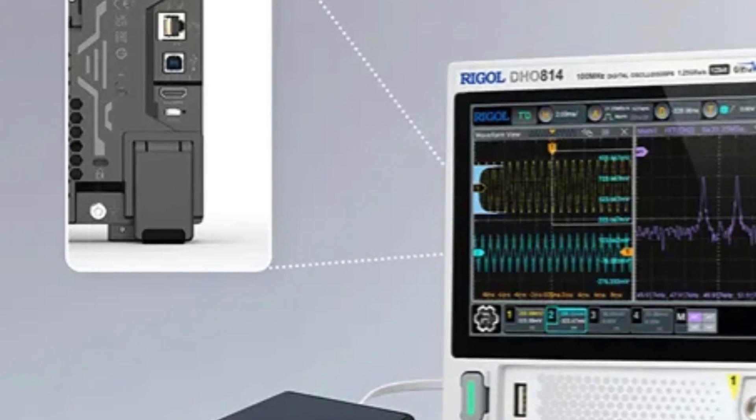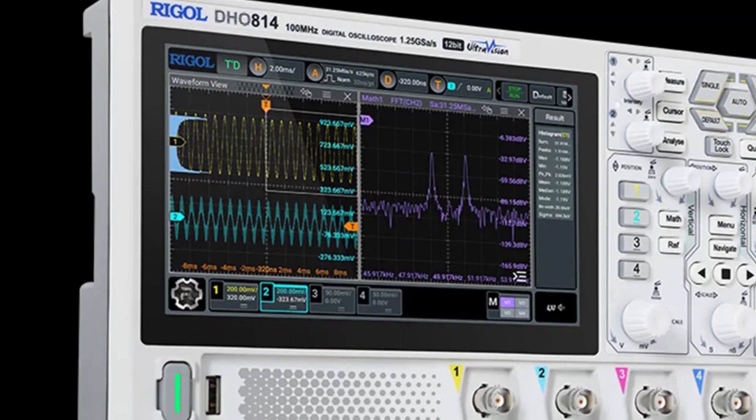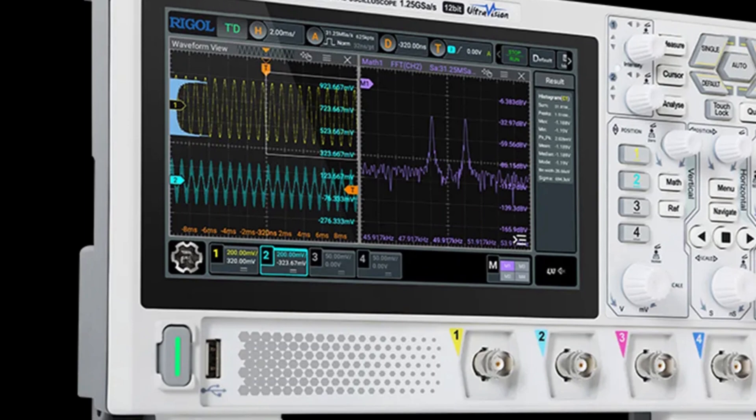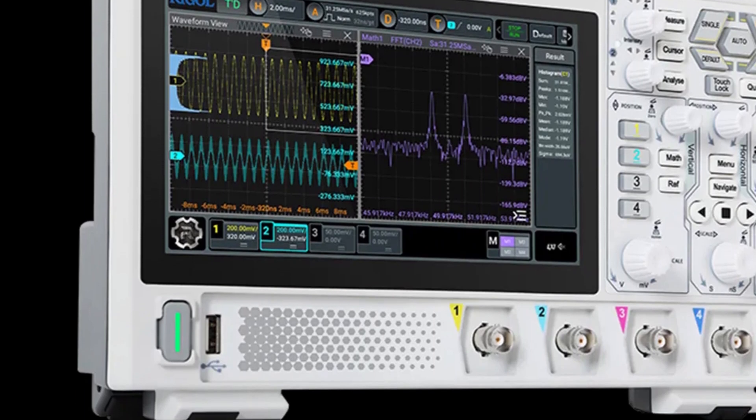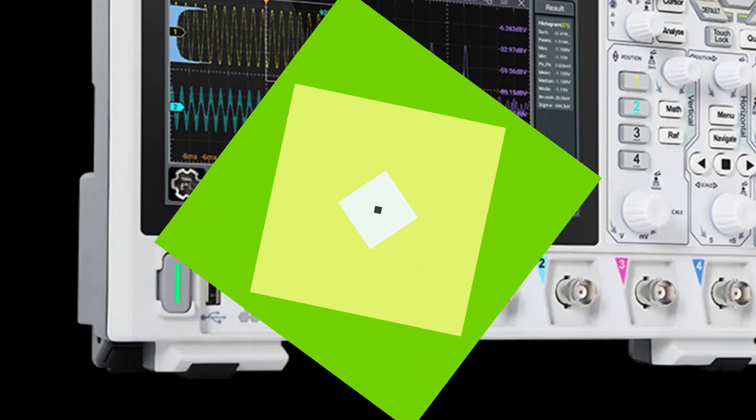It comes with USB device and host, LAN, and HDMI interfaces as standard features, and offers future-proof upgrades with unique online capabilities. Overall, the DHO802 is a reliable and versatile tool for signal analysis professionals and enthusiasts.